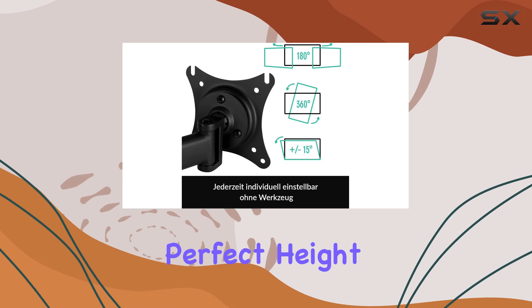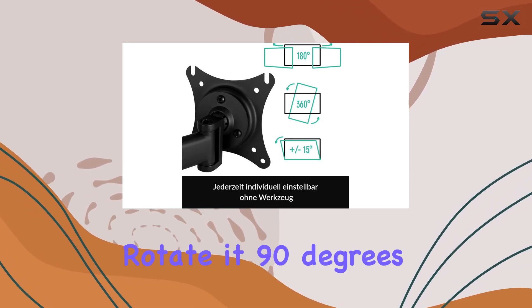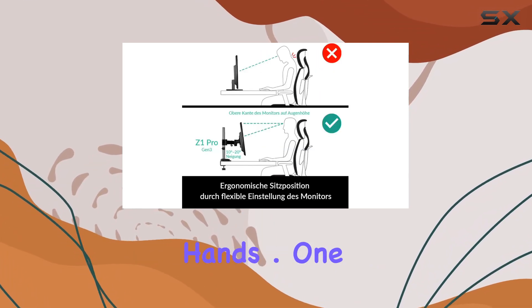Adjusting your monitor is effortless, allowing you to find the perfect height, tilt, or even rotate at 90 degrees with just your hands.